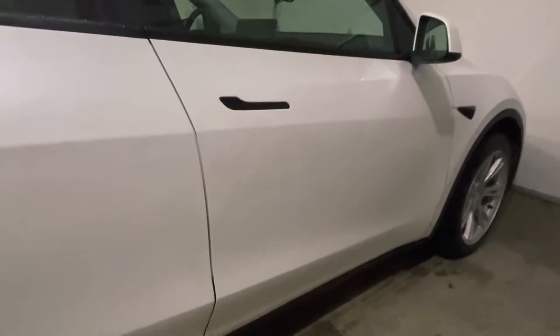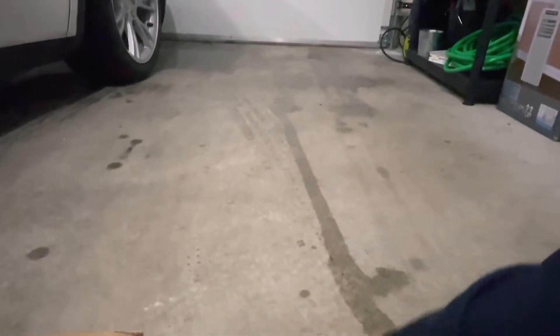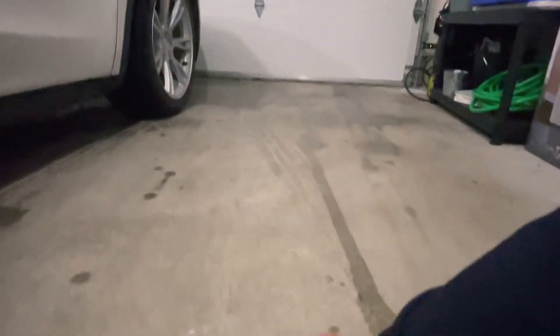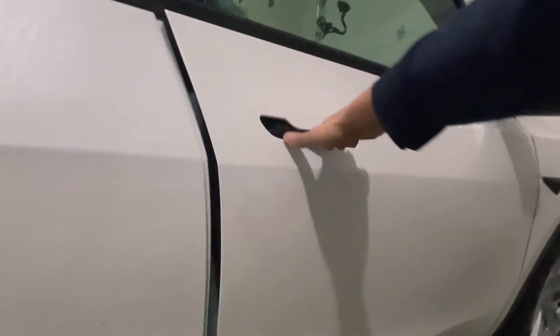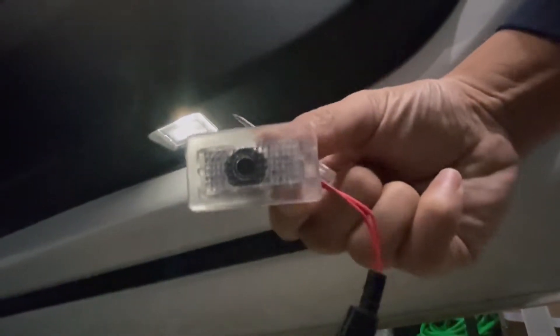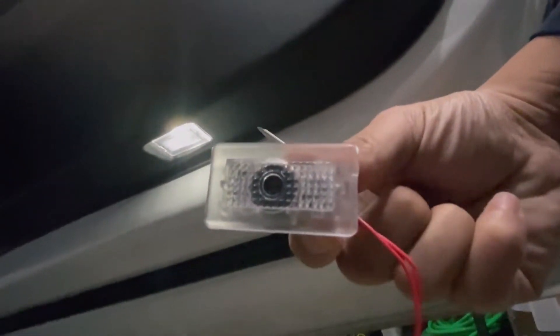Alright, I have the parts right here — the lights and the tool. What I'm trying to do is replace that light down there. First I need to remove the old one and replace it with the Tesla sign light. I'll show you guys what it looks like after.